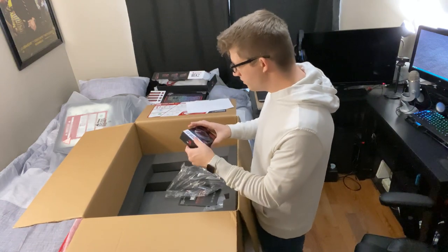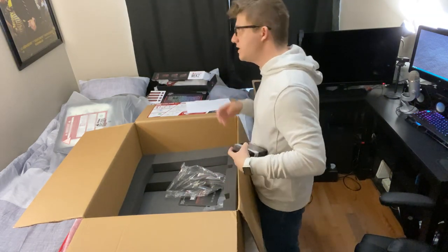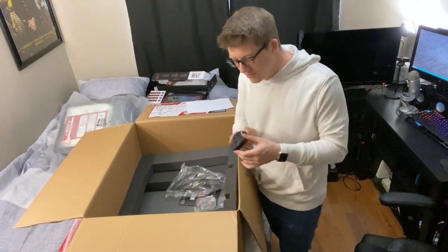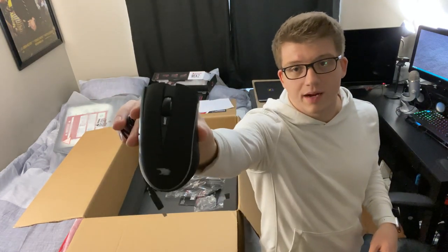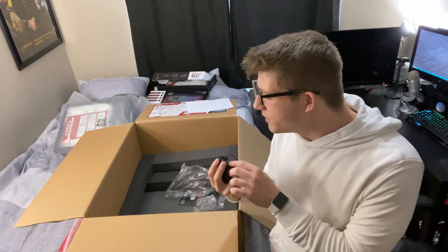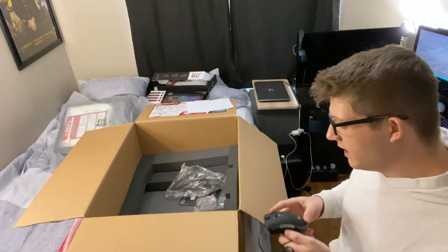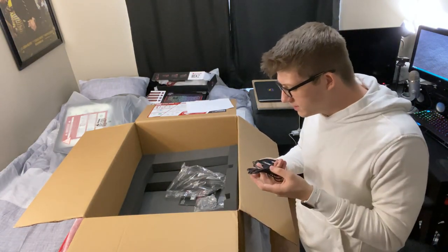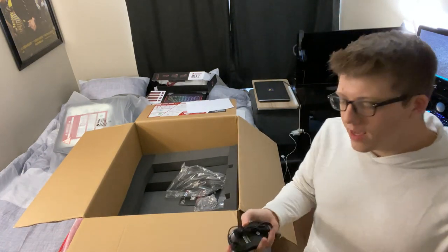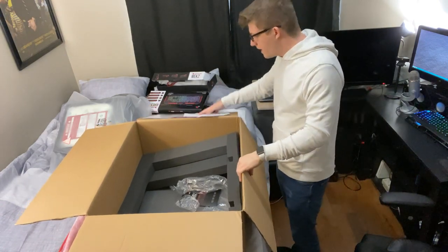There's also a mouse in here — the iBuyPower Zeus E2. It's probably nothing special. It's wired, and has a couple of extra buttons on the side which you can presumably configure. Overall the wire feels pretty cheap. It's a free mouse, so it's usable, but it's probably not going to be ideal if you're serious about PC gaming. That said, the fact that they include it with a first PC is really cool.